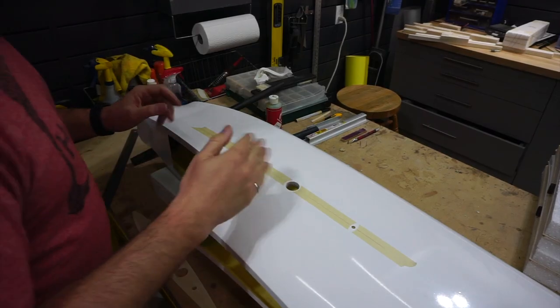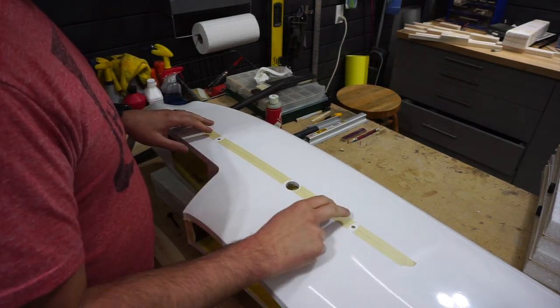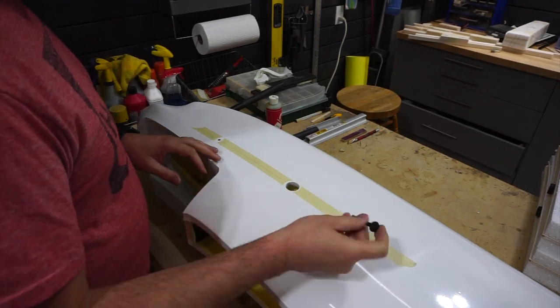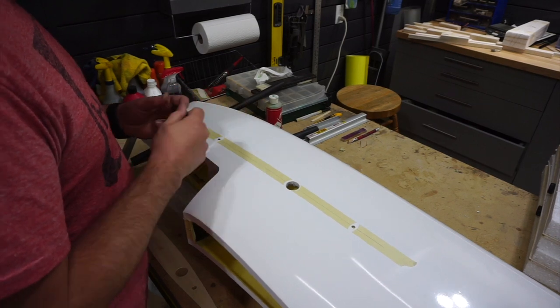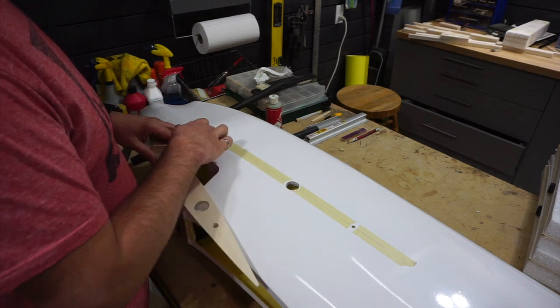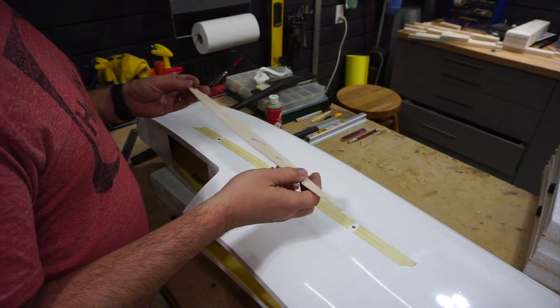I've gotten both sides of the fuse marked with tape and all the retention holes opened up — the bolts fit nicely through, not snug at all. Now I'm going to transfer those marks onto the ribs so I know where the bolt holes go.